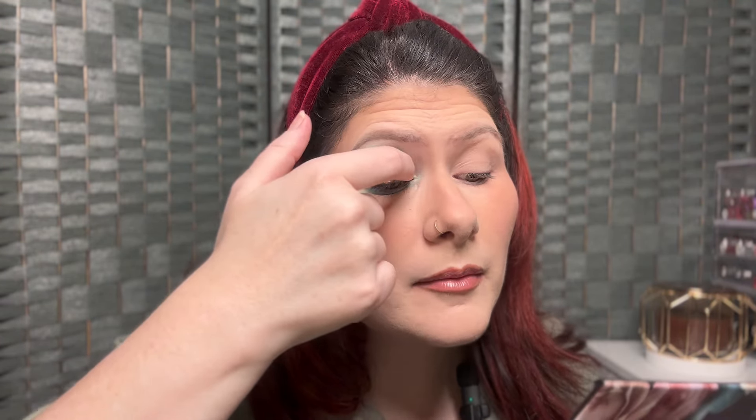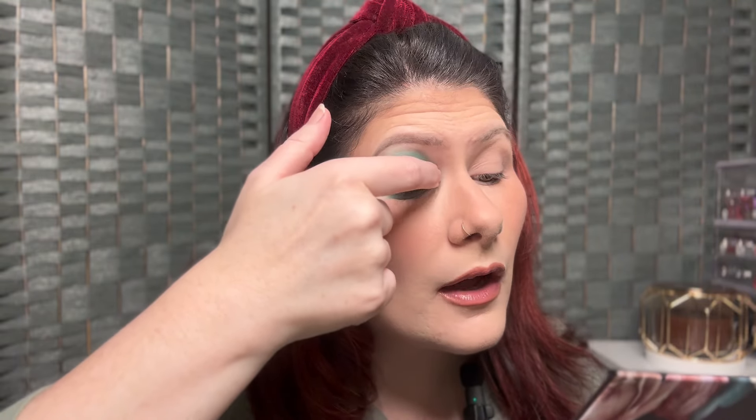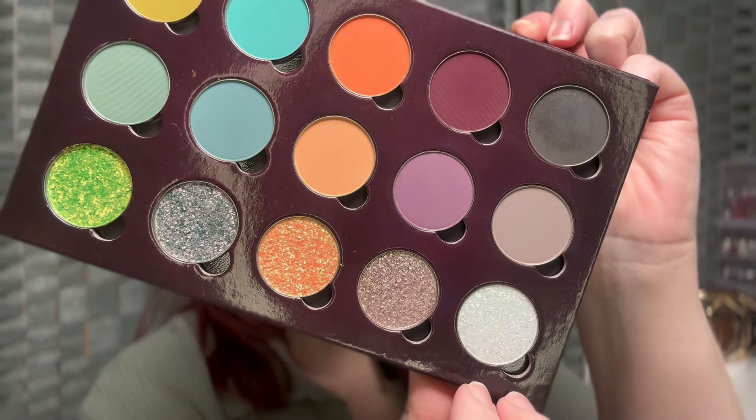I am getting some fallout, so if that's going to bother you I'd suggest doing your eyes first. I'll just take a brush and wipe it away. For the inner corner I'm going in with this shade called Melancholy Moonflower — a beautiful shade — picking it up on a brush and tapping it right into my inner corner. Oh, that is so shifty and so beautiful!